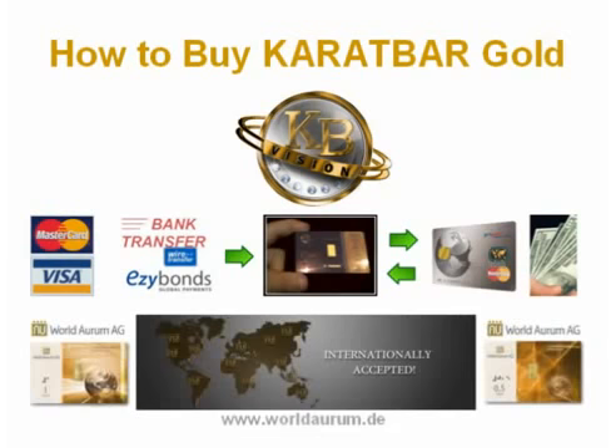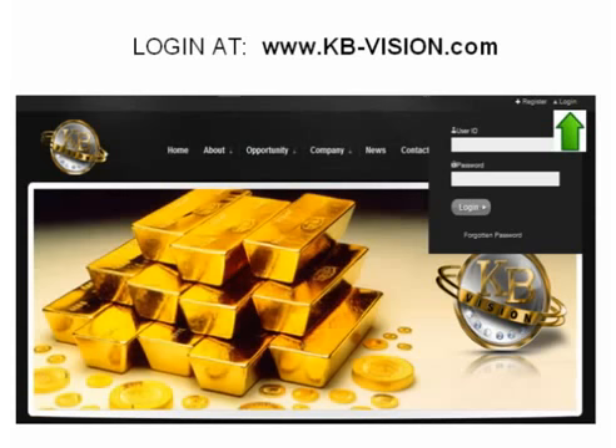The new World Aura Merchant Network will also provide a unique way to use your KB Gold as a form of exchange without the need to convert to cash first, and if stored free in your Swiss vault, it can easily be used online at that current day's spot price. Here is how you get some.